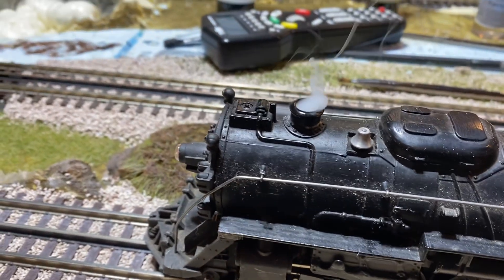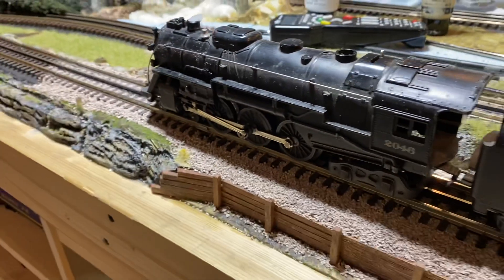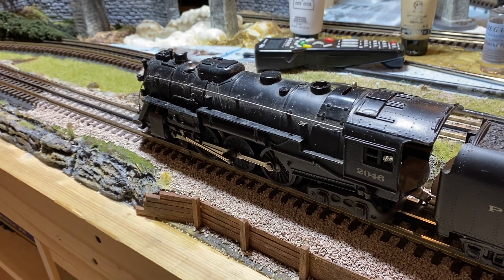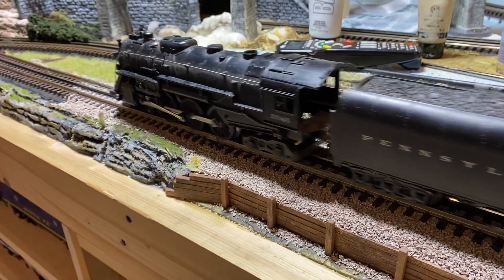Obviously it smokes like a champ. So let's go ahead and put it back onto 13 volts and let it run around the layout.